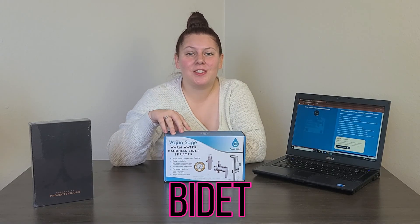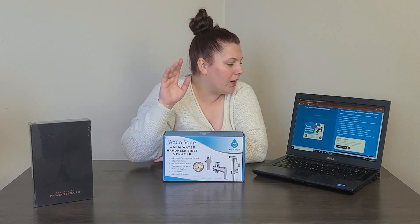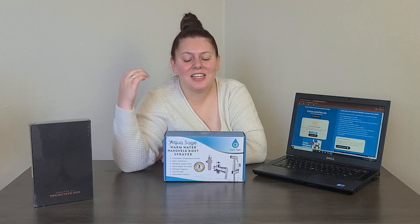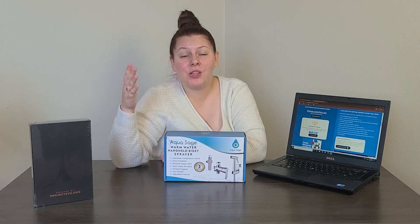Alright, it is time to announce the winner of our bidet! Don't forget to like this video, subscribe to our channel, and comment your brain type below for your chance to win the awesome Oracle Planner. The winner of our bidet is... Poker Face AAA — congratulations! Again congratulations to Poker Face for winning the bidet. Comment your brain type below — I'm super interested to hear what everyone's brain types are. Thank you so much for watching and I'll see you next time!